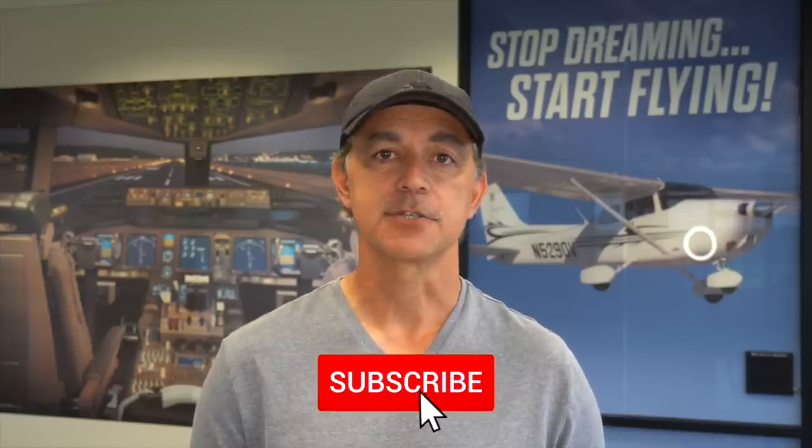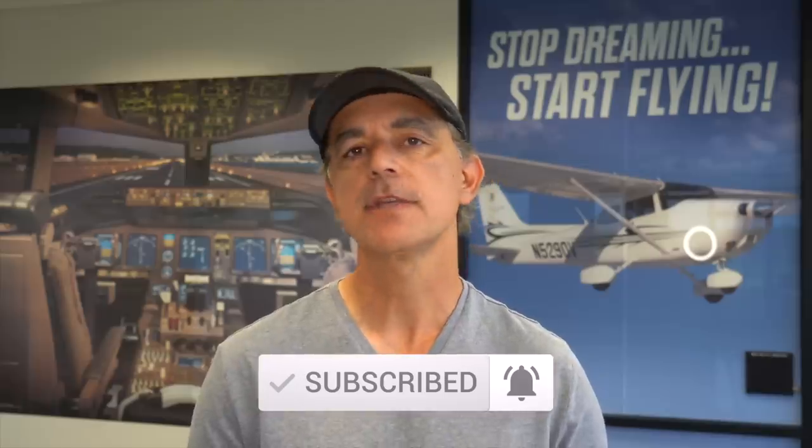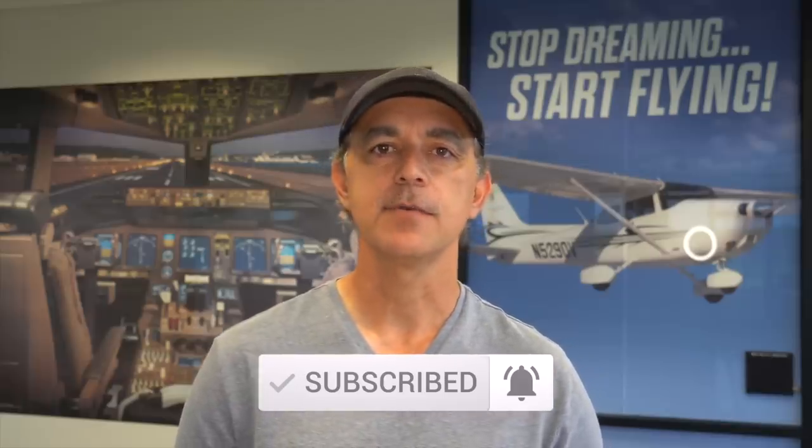Don't think that goes unnoticed and unappreciated. As always, if you like these videos, hit that thumbs up, subscribe button, and ring the bell for notifications. Please share these videos with friends, let everyone know that you like what's happening here and that you're enjoying this series.